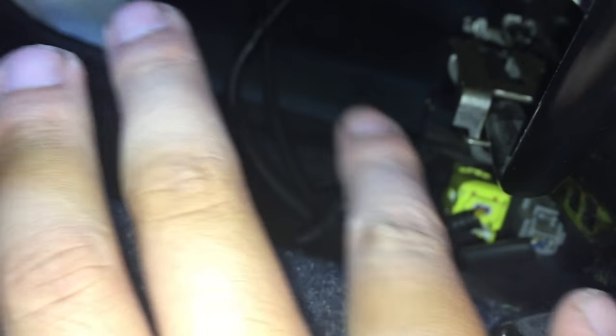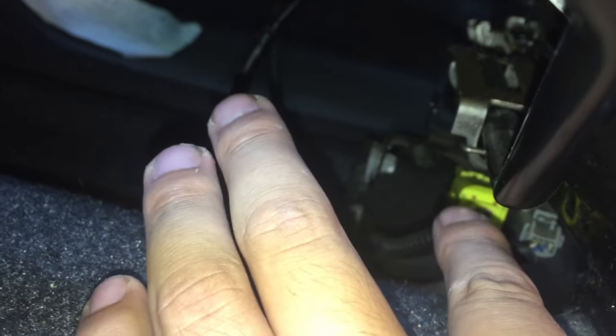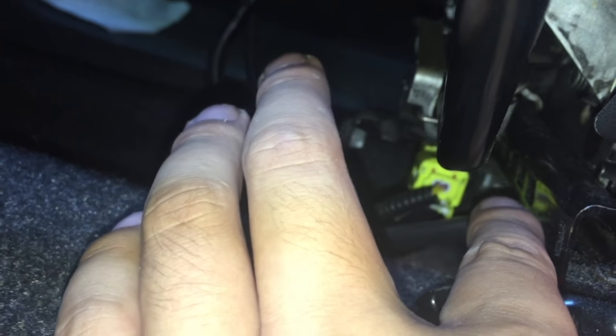How do I fix this problem? Most of the time, airbag lights on your car are probably due to one of these connectors being loose. I'm not sure which one, but I'm just going to try to fix it myself.